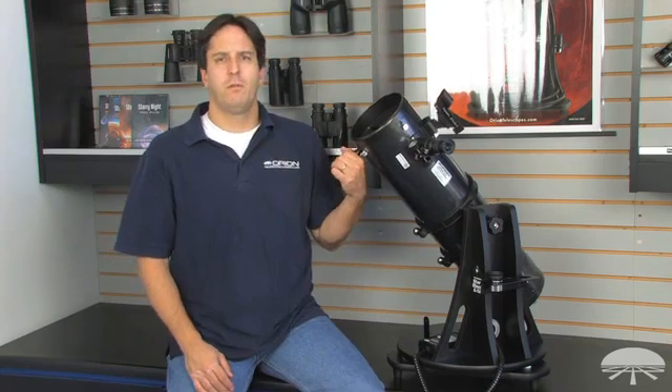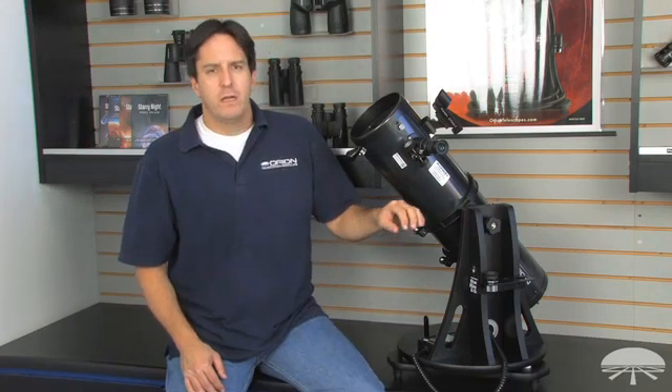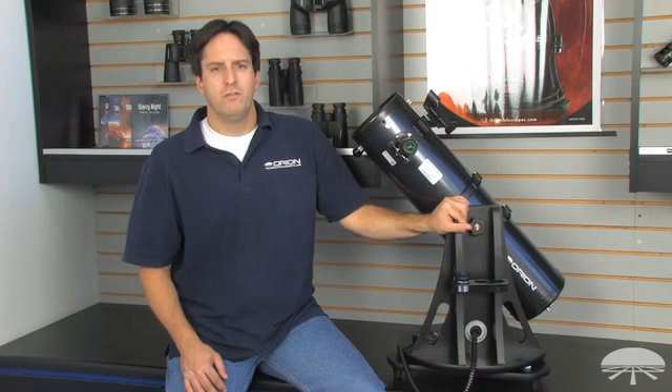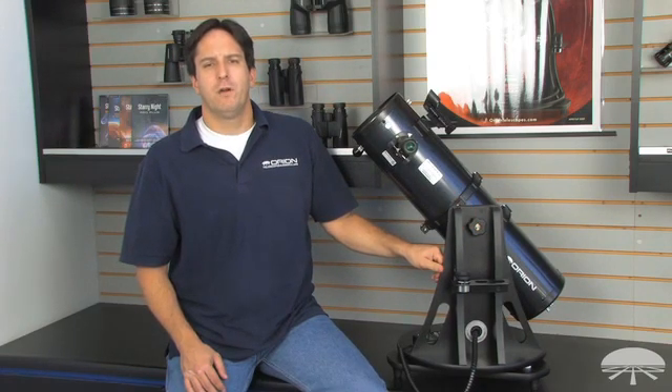Hi, I'm Jeremy with Orion Telescopes and Binoculars, and this is the Starblast 6i Reflector Telescope. It has a 6-inch aperture and has a focal length of 750 millimeters, which will give great views of the planets, the moon, and brighter deep space objects. It comes on a sturdy, pre-assembled, easy-to-use Dobsonian base and weighs only 23.5 pounds altogether, making it a perfect grab-and-go telescope.